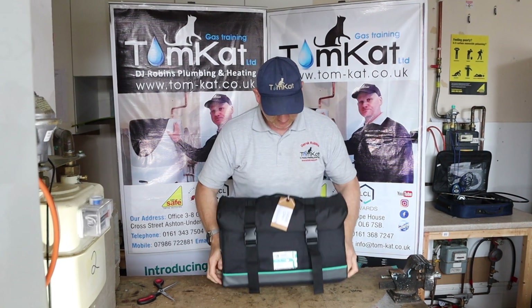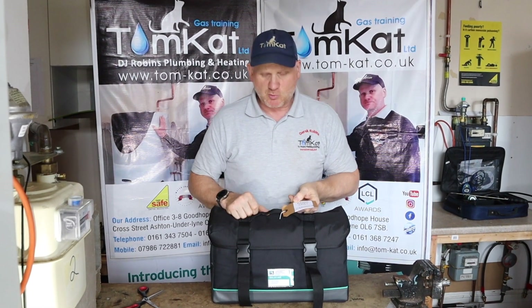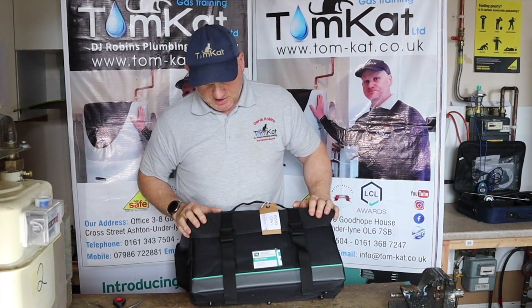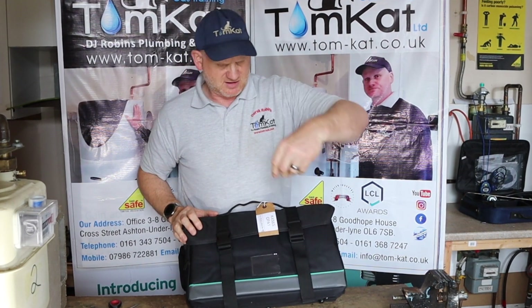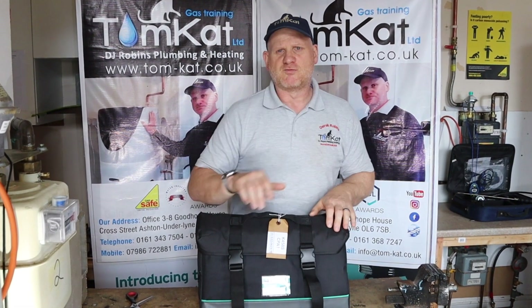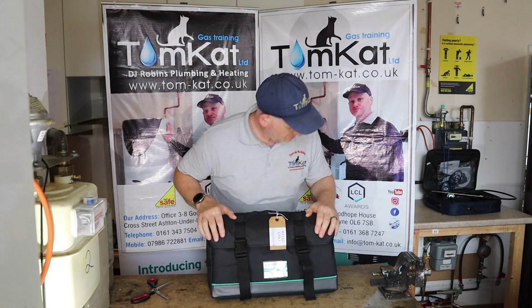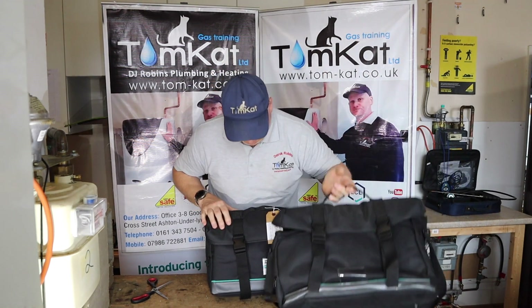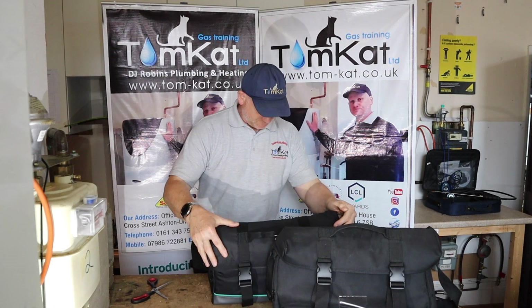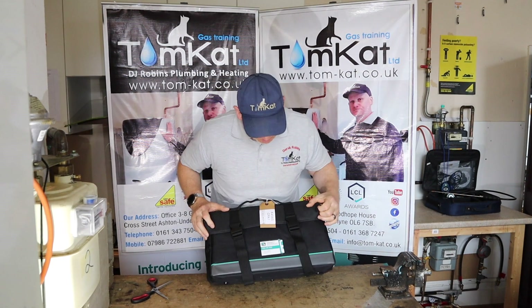First of all, it's a new bag and it says it's the K458S CPA1 kit, because we always need the CPA1 kit here at TomCatGash Training so the trainees can carry out the analysing. There's a little card on the front which just says customer services with an 0800 number. Comparing it to the old bag - it's exactly the same, I thought it were different but it isn't, still exactly the same. So no change with the bag.